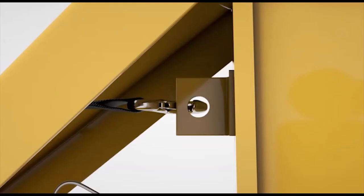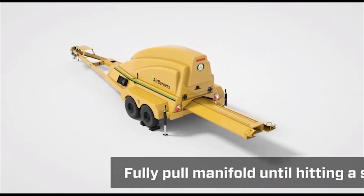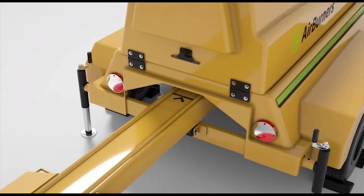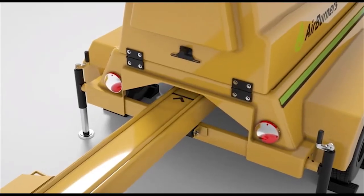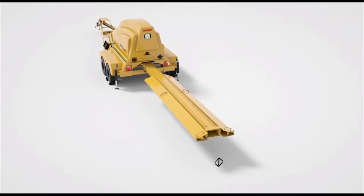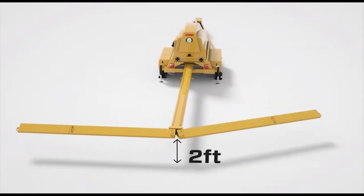Unhook the strap from the winch assembly. Pull out the manifold assembly by hand from the back of the trench burner until it hits the stop. At this point, the black line and arrow on top should line up with the edge of the cowling. Swing out the manifold sections — first the left, then the right.